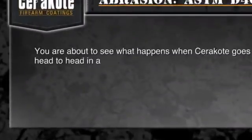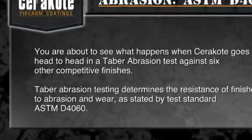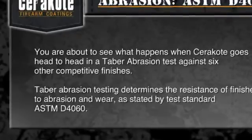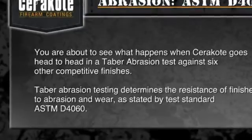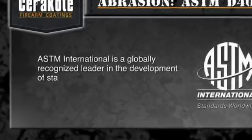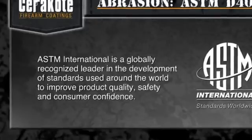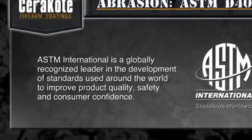You are about to see what happens when Cerakote goes head-to-head in a Tabor abrasion test against six other competitive finishes. Tabor abrasion testing determines the resistance of finishes to abrasion and wear, as stated by test standard ASTM D4060. ASTM International is a globally recognized leader in the development of standards used around the world to improve product quality, safety, and consumer confidence.